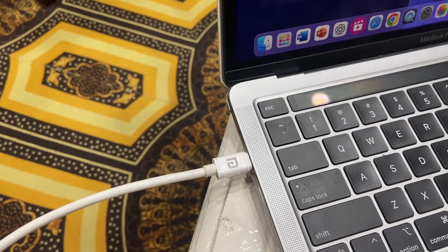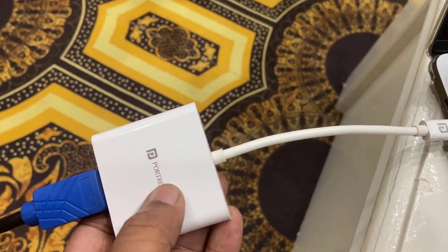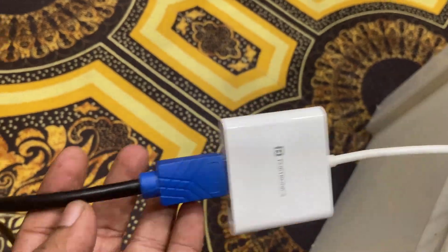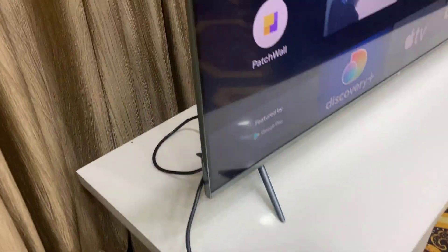Here I have connected my MacBook through an HDMI converter — one end connected to the converter, as you can see, and the other end of the HDMI connected to my TV.